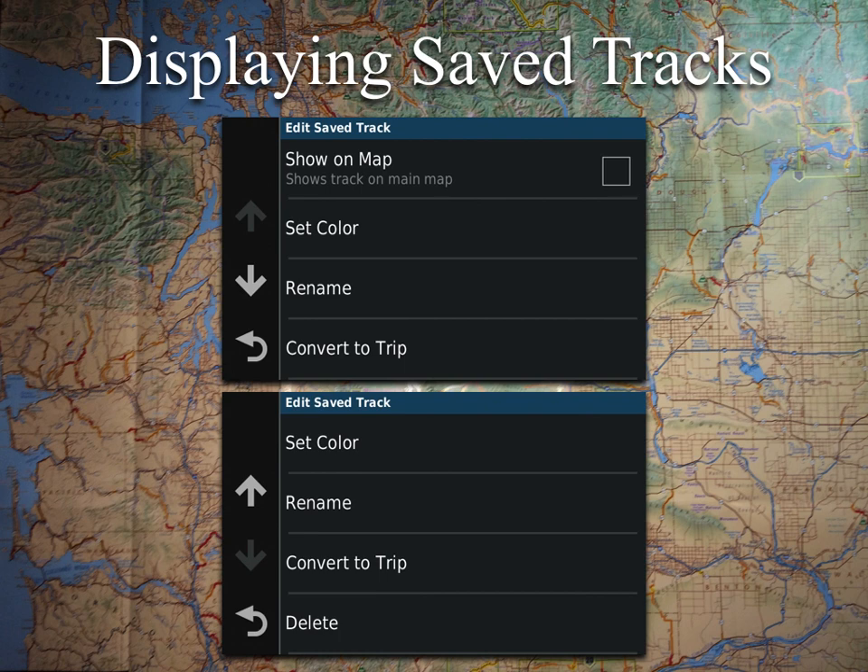The first thing right on the top there is Show On Map, and you'd want to click that box on the right-hand side and then it would show on your main map. As we discussed in the Navigating with Tracks class earlier on, we do want to set the color to be something that's going to contrast well. In this case the track was green — you might want to change it to red or something. Right below Show On Map is Set Color, so that's where you'll have the option to go through and change that.